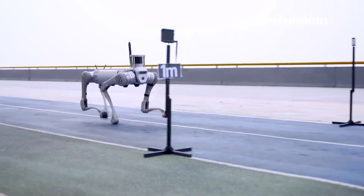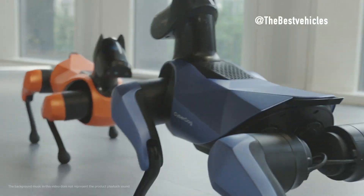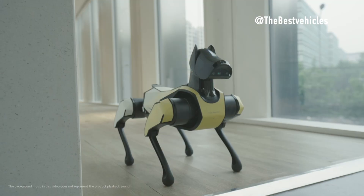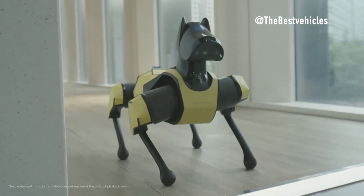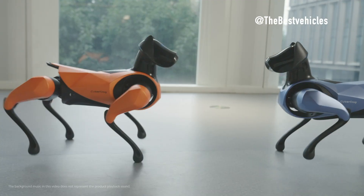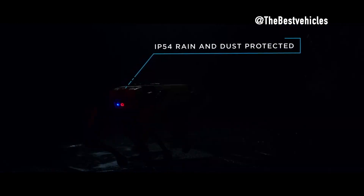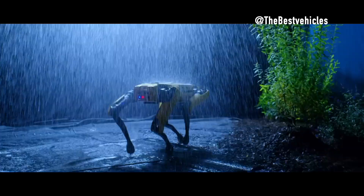In the field of robotics, quadruped robots are ushering in a new era of flexibility and efficiency. Today, we shed light on the dynamics of two prominent quadruped robots, Spot and Unitree B2, examining size, locomotion, environmental adaptability, connectivity, features, batteries and payloads, as well as their integration capabilities.